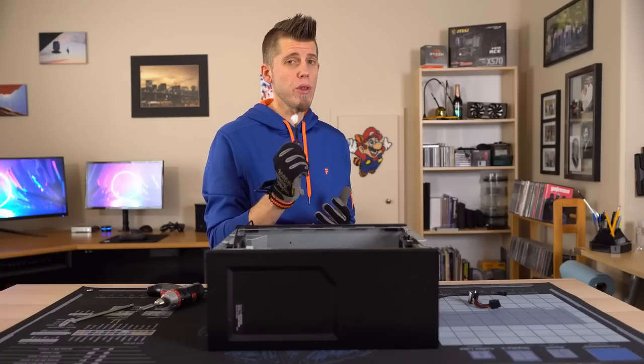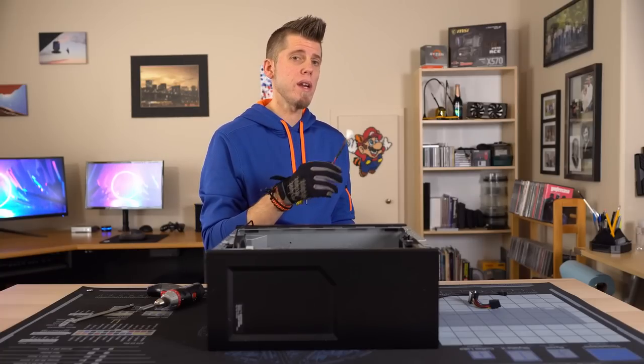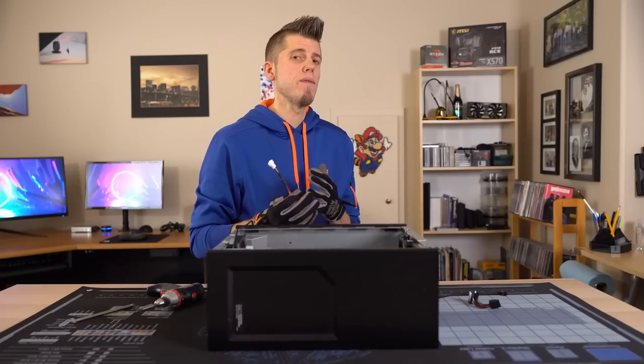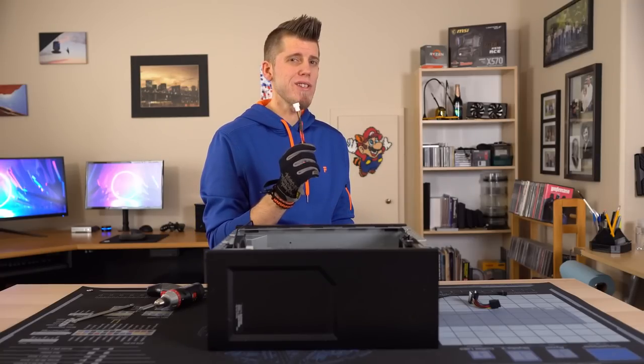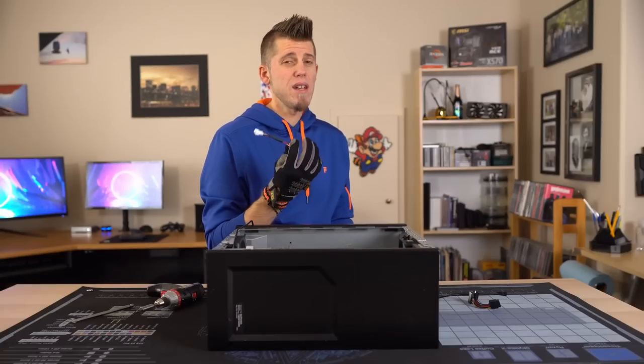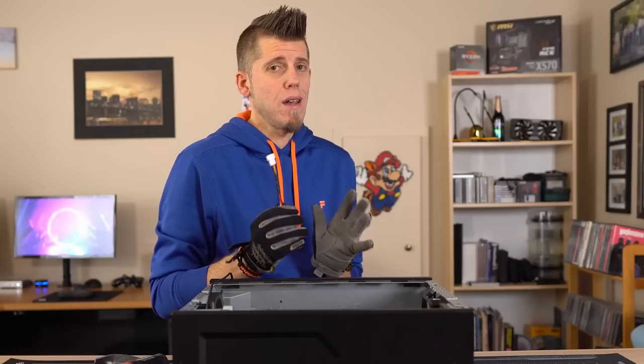Just a quick note: if you have a 3020 or any of the other models that uses a standard 3-pin fan header for the rear fan, don't think that you can just add a splitter and run it off that, because you can't. It just doesn't supply enough voltage. I know because I tried it — it doesn't work.